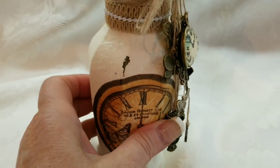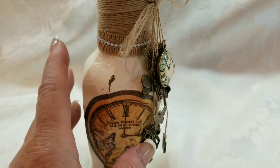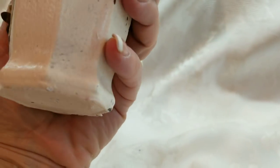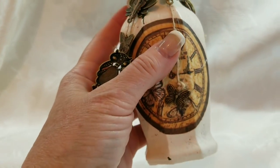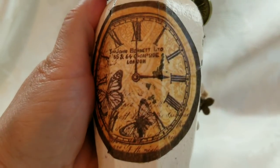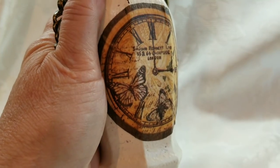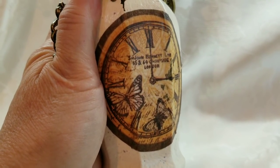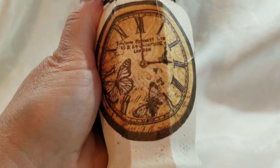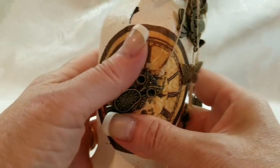I altered this bottle by painting it with Folk Art chalk paint, and then I wet distressed it with a cloth and kind of aged it a little bit. And then I used this beautiful clock decoupage piece from Stamperia that you can get at ASC Supplies. That was so super easy, and then I just used the decoupage glue — I can't think of what it's called right now, please forgive me, I'm having a moment.